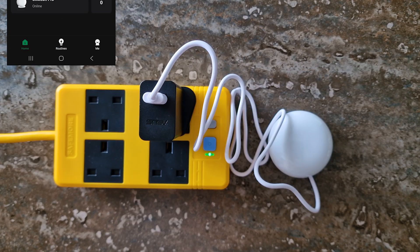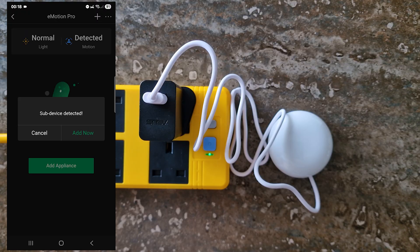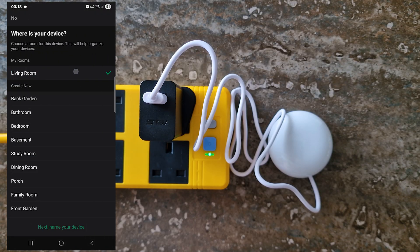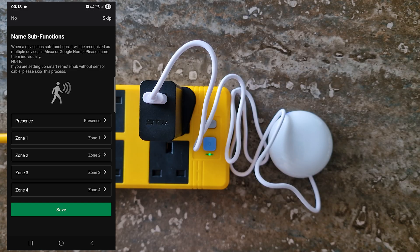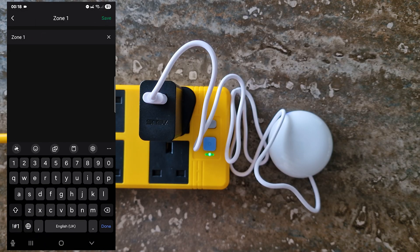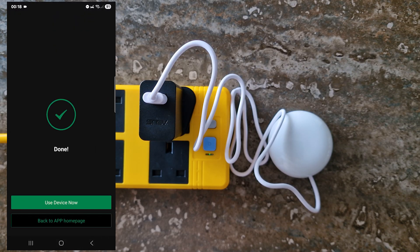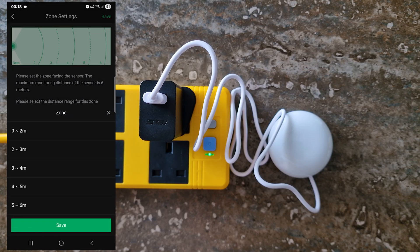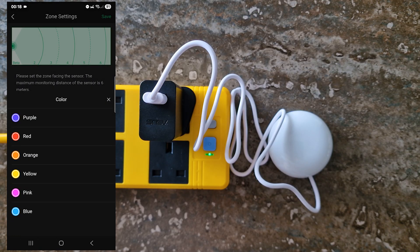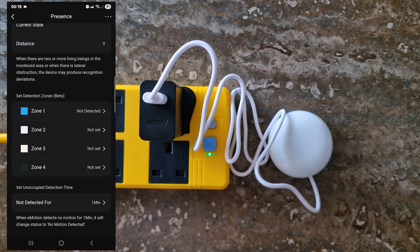To unlock all features, we need to add the sub-devices. Open your E-Motion Pro sensor in the app. When prompted, tap 'Add Now' to install the first sub-device, assign it to a room, tap Next, name the device, and save. Adjust device and zone names if needed, then save again. Tap 'I Know It' — the first sub-device presence sensor is now active. Scroll down to configure your zones, adjust the detection range, colors, and other settings as needed. Tap Save. Repeat this process for all four zones.